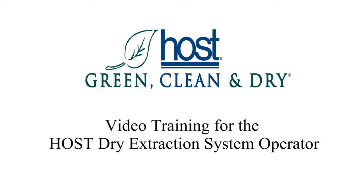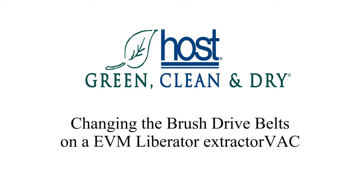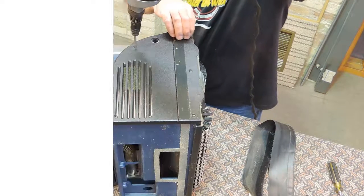Welcome to the Host System video training. In this video we will show you how to change the brush drive belts on a Host Liberator extractor vac. Before we begin, make sure the machine is unplugged from all power sources.